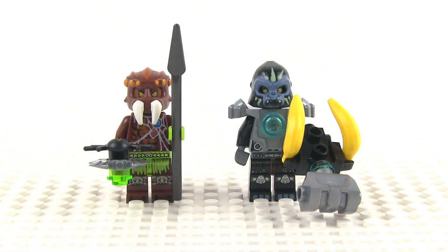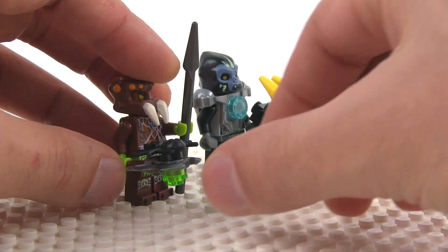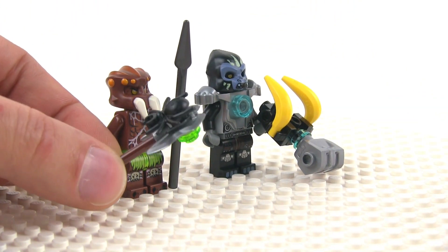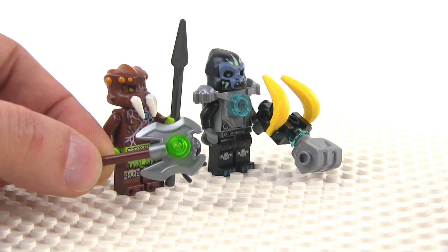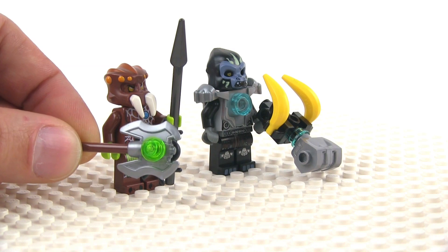The minifigs in this set are Sparatus and Gorzan. Sparatus is all new for 2014. Gorzan is partly new — he does have a new torso with him. These weapons are just crazy; they're huge, they're all over the place. Sparatus actually has two weapons: just a regular spear in one hand, and then he's got this thing called a Weber Axe — an axe weapon with a spider on it. I'm not sure exactly what that bright green piece is supposed to represent, but I'm assuming this thing can actually shoot out venom or something like that.